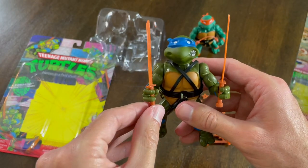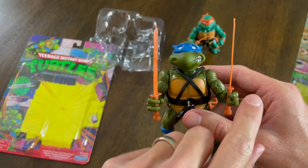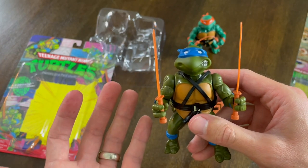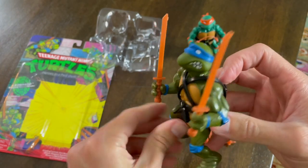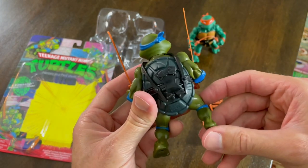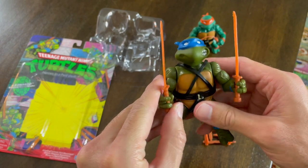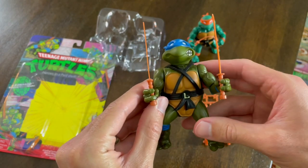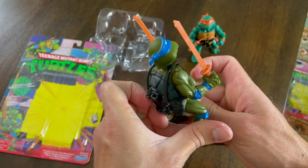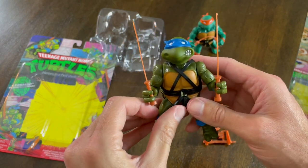So we have Leonardo with his katanas now as well. The hand placement for these is way better than it was with Michelangelo — they're not loose and they're not going to fall out. Leonardo is honestly a great little figure. The head's a little loose, but outside of that, Leonardo is in fantastic shape. Just a great remodeling of the original figure — I couldn't be more happy with the way Leonardo looks. Let's move on to Raphael.